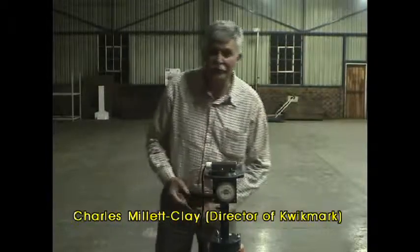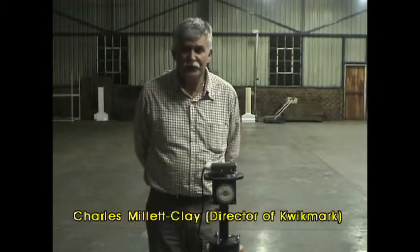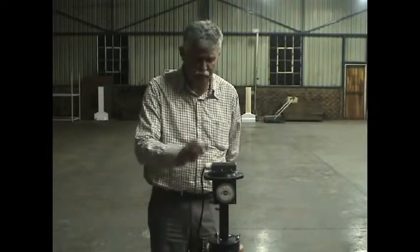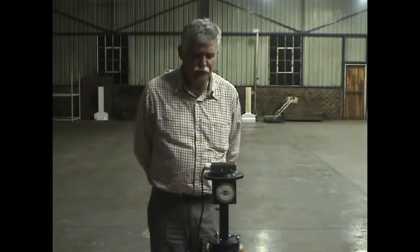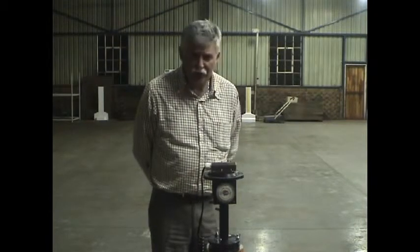Good day, my name is Charles, I'm from South Africa. I've got two products I just want to introduce to you. It is the Quick Angle, which we use to indicate direction and grade lines.